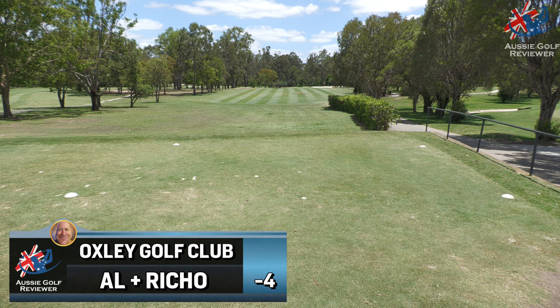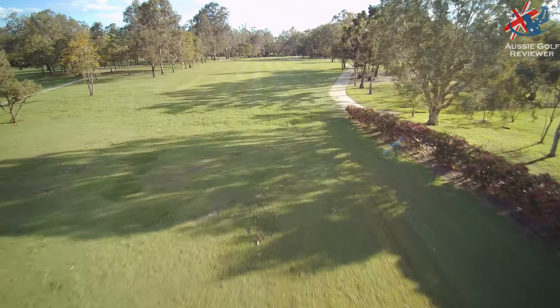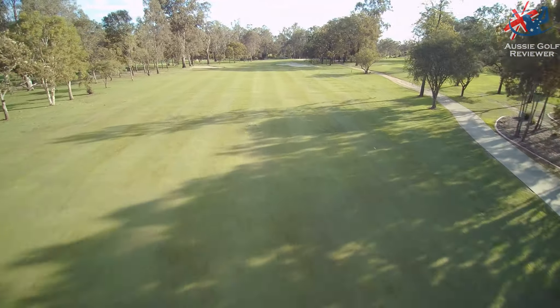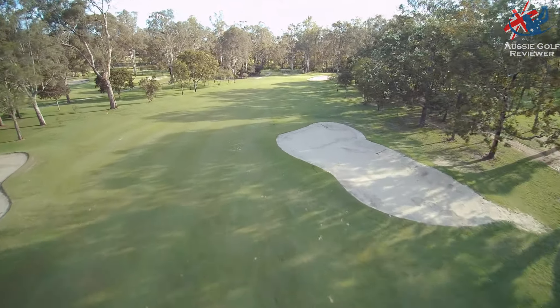Right, what are we on? The 10th hole, again about the same distance as the first hole. Moved to the right as well. Richo's smashing a Mars bar. Got his GX glove. I've got my GX glove back on. We've got 336 metres, slightly around to the right.